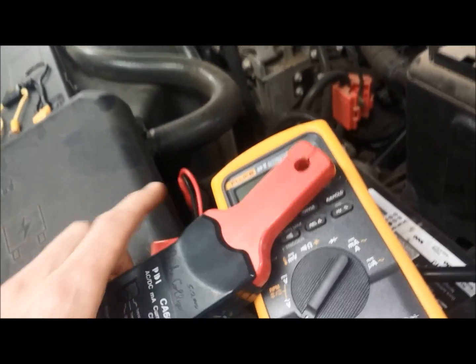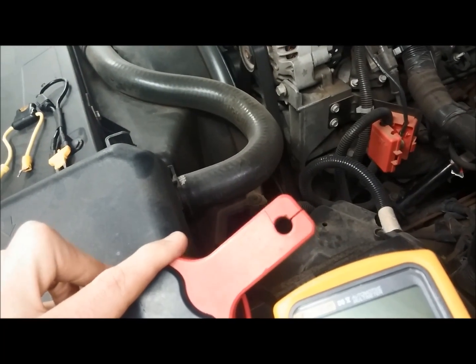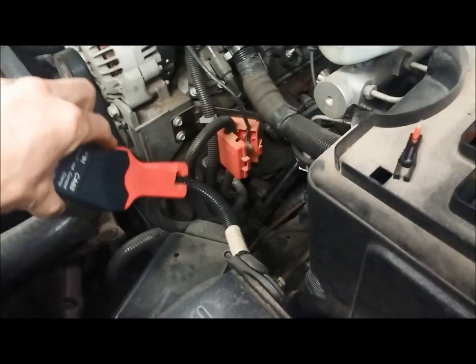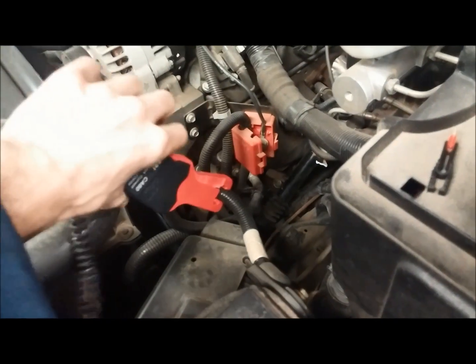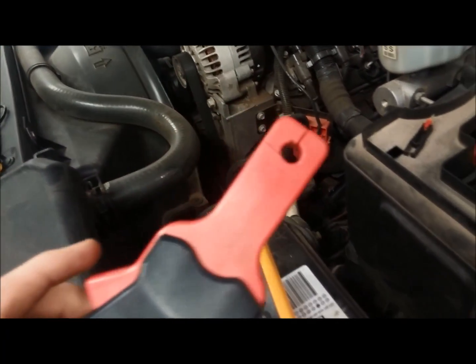One other thing you have to know is when you do clamp this around a wire, you need to make sure that that clamp closes tightly. If the wire is too big and it wouldn't close tightly, that won't work — it won't give you a reading either. So it needs to be able to clamp completely around the wire that you're measuring.